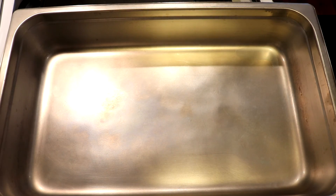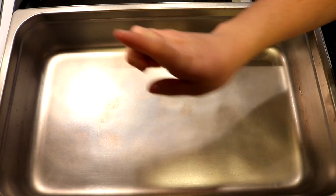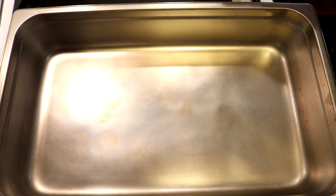Hi everyone! I am Rebecca from ChemKnits and my microwave light started randomly working again. I don't know why but I'm going with it.